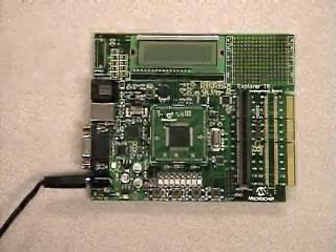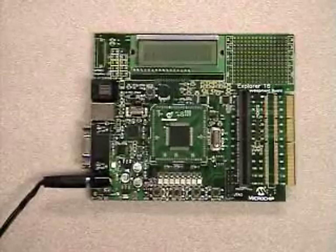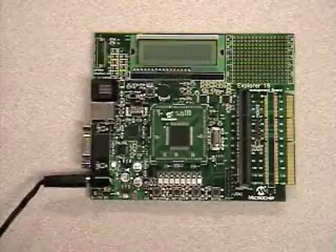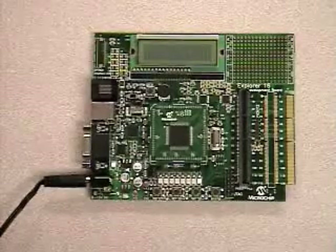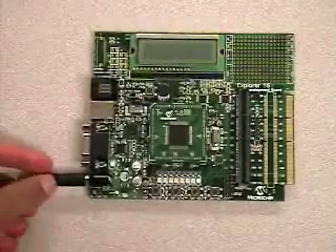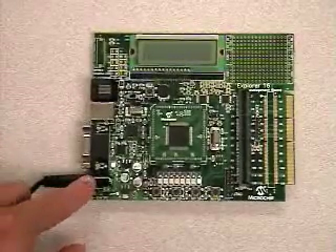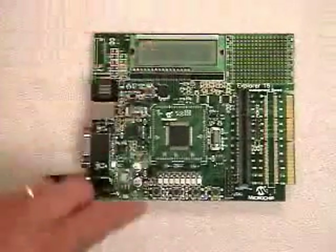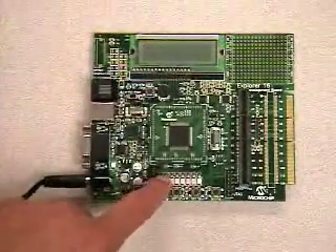Microchip Technology provides a unique and flexible development platform to prototype your designs. What you see here is an Explorer 16 development board. It has been powered with a 9-volt power supply. The board features a basic RS-232 interface, an LCD, several switches, and a row of LEDs.